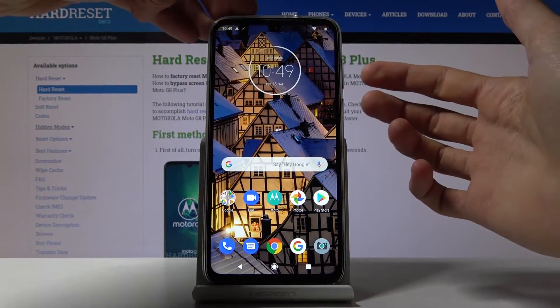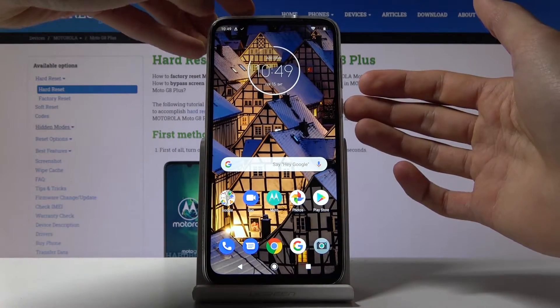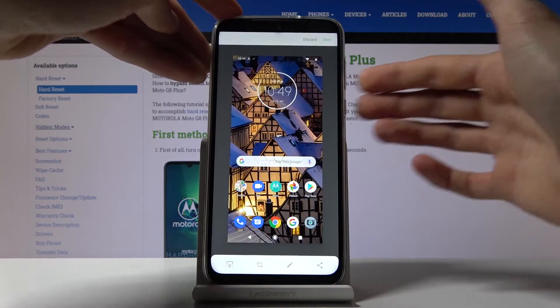So you want to have it open, and from there all you need to do is press and hold the power key and volume down like so.